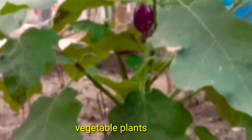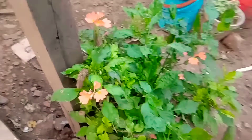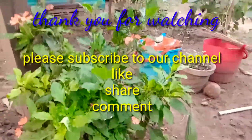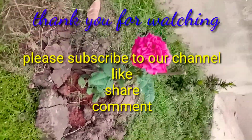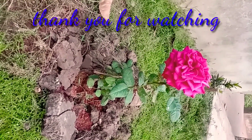Let us know in the comments how it goes. Thank you for watching, friends — don't forget to subscribe. Thank you, bye bye.